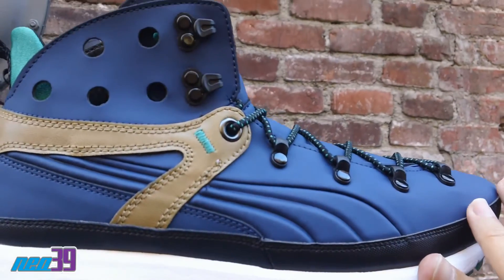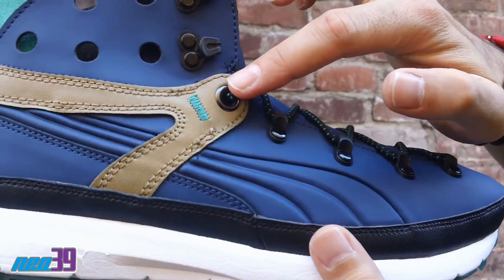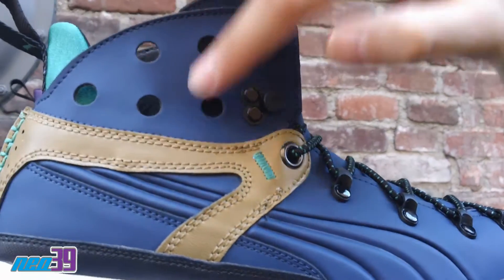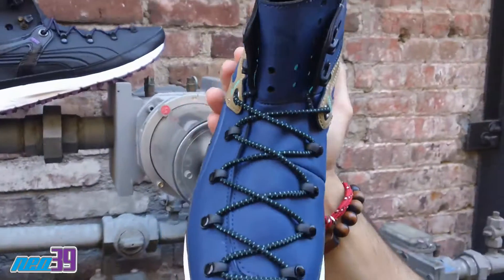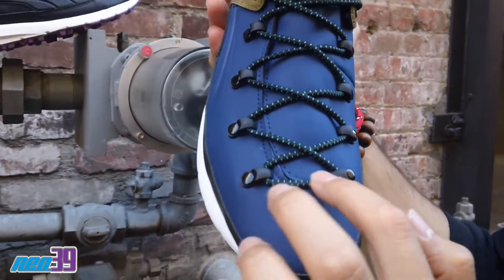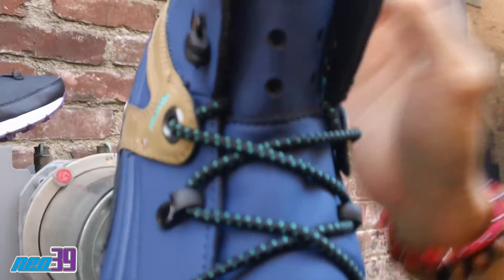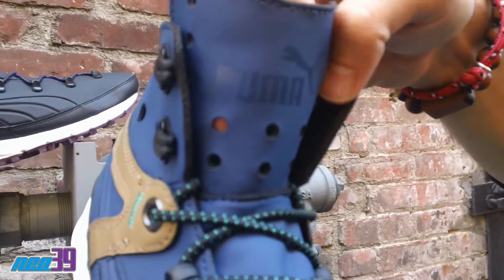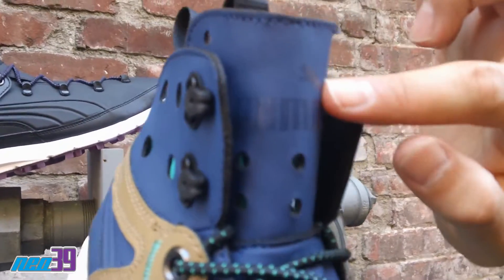Beautiful. It's just like a beautiful work of art. And then as we go along, you can see these plastic rivets running right up to the two D-rings. And then these large perforations right up alongside the collar. When you look right here, you can see the elastic rope lace running through, all black with hits of green, going all the way up to the tongue.